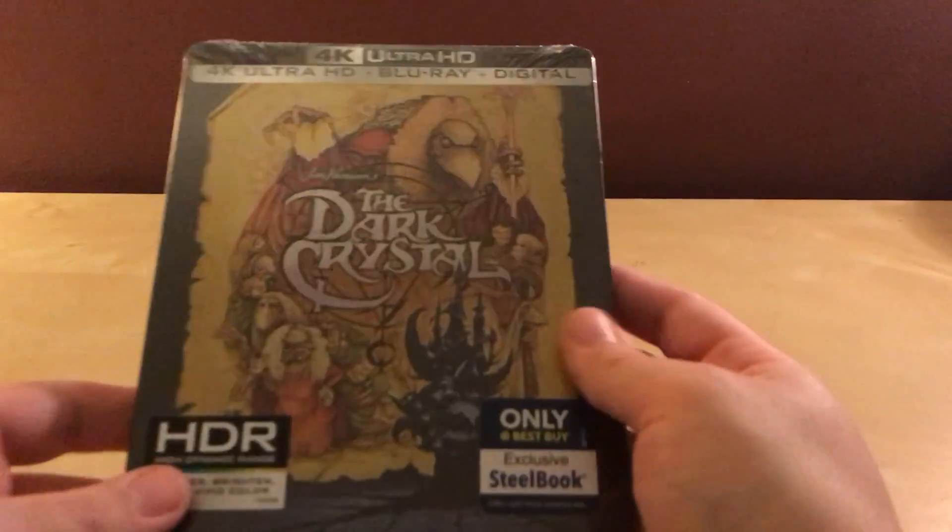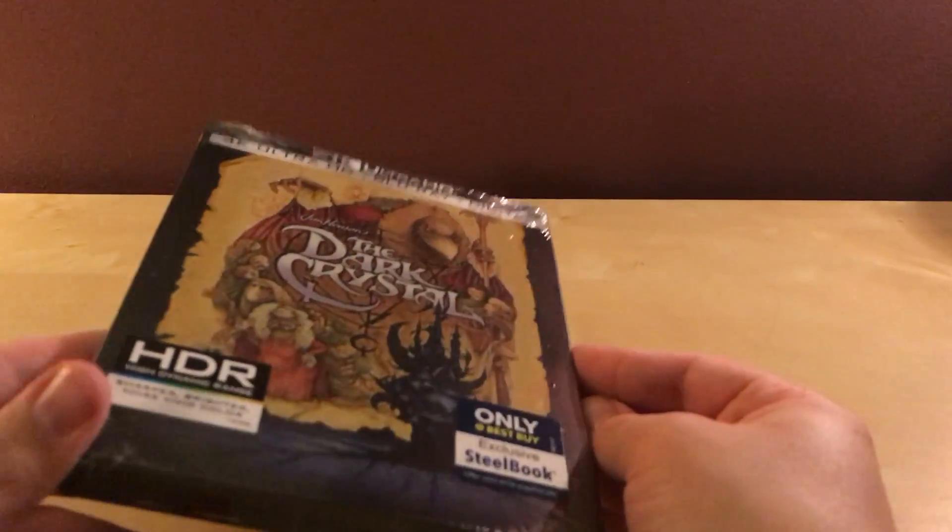I only ordered it because I had the other Jim Henson steelbook movie, Labyrinth, that I bought last year — maybe two years ago — in steelbook form. I just always liked the way that looks, so I wanted to get this one when it came out. This one's all black, which I think it is. And that of course is the Dark Crystal steelbook.